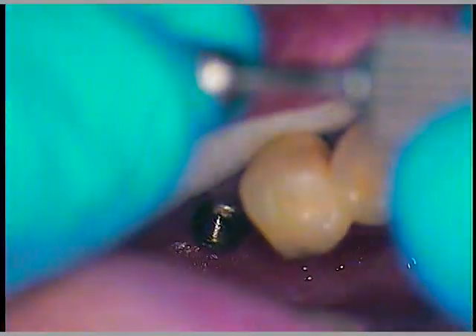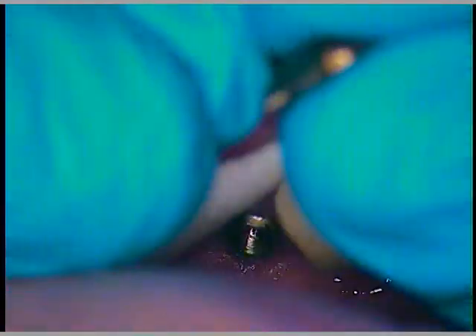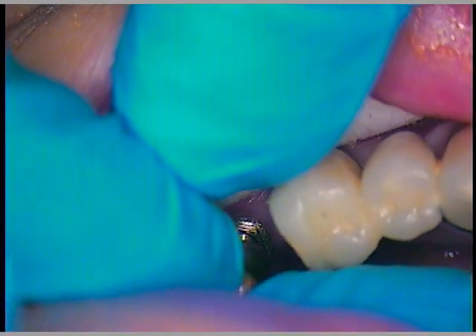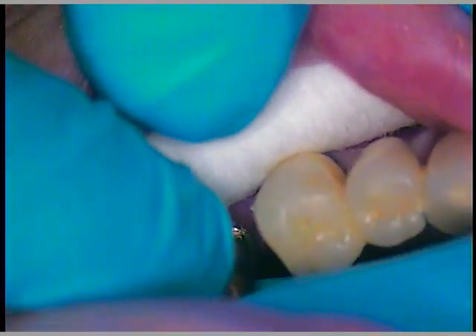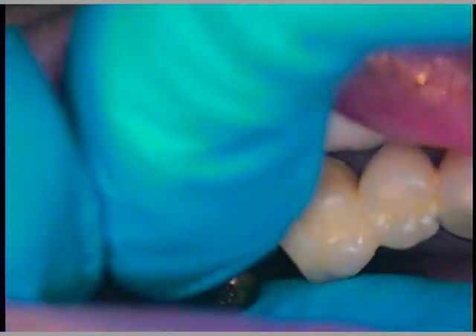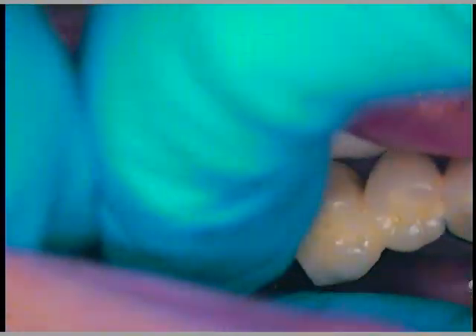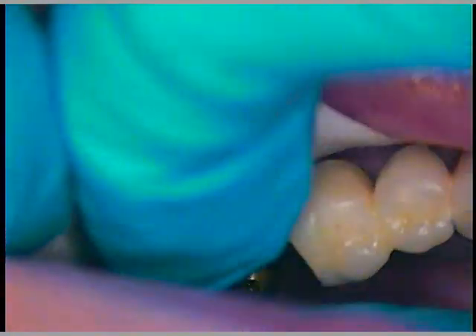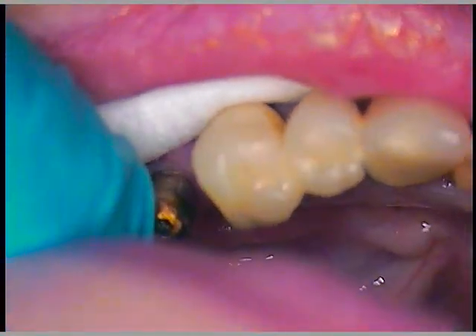I'm going to reduce the magnification so I can go in there. I'll just thread this by hand — it's just a part I keep around to temporarily go in there, just so none of the debris goes down into the threads. There's your healing abutment. Just a little dome — keeps it nice and clear.